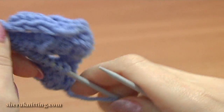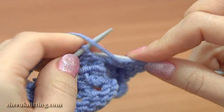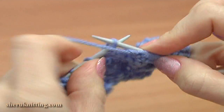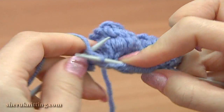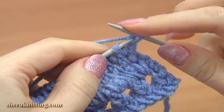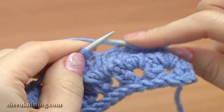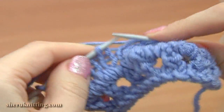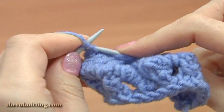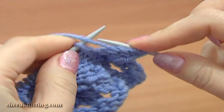Turn to the wrong side, row 12. Slip the first stitch, knit each stitch till the last stitch, and purl the last stitch. Now turn to the wrong side, work row 14. Slip the first stitch and purl each stitch across.